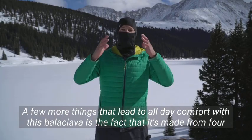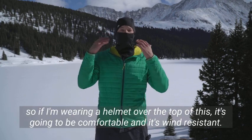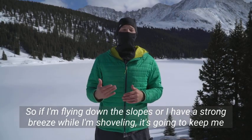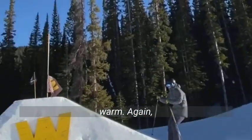Not only is this balaclava breathable but it also prevents fogging of sunglasses or goggles thanks to the mesh panel that's right here in front of your mouth. This mesh panel prevents any of your breath from going up into your goggles or sunglasses and expels it out into the environment.